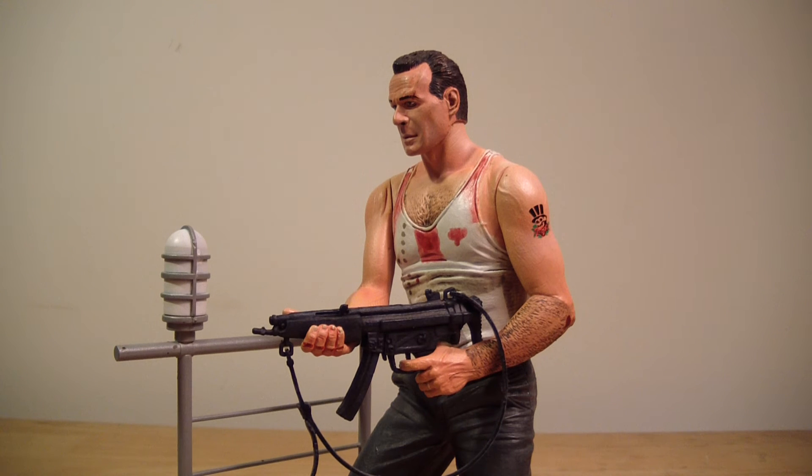It's kind of hard to give him a rating because he's an older figure, but if I give him a 2010 rating: I would give him an 8. An 8 because of the lack of articulation. But yeah, that's pretty much all I have to say about this — I'm rambling on. I wanted this video to be short and it's not, like most of my videos. Rate, comment, subscribe guys, and I will see you on the flip side.